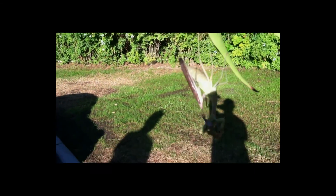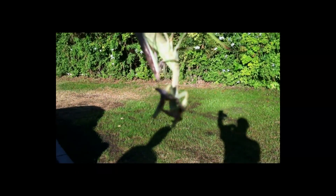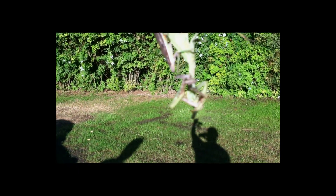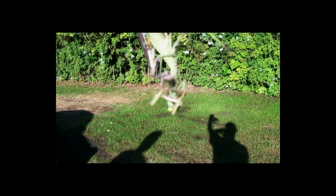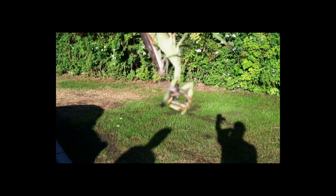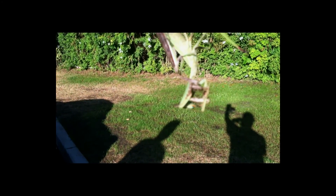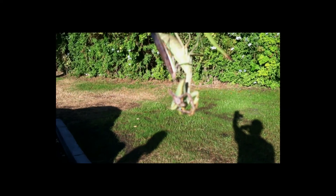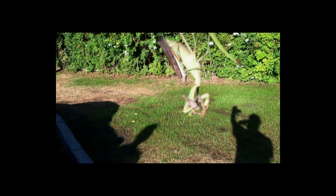And officially, this looks like it's decapitated the brown one, which we believe is the male. Yikes. There's like a thread — I guess it was. They were fighting earlier.